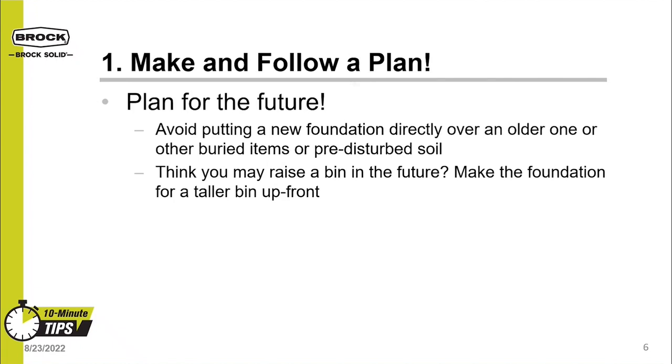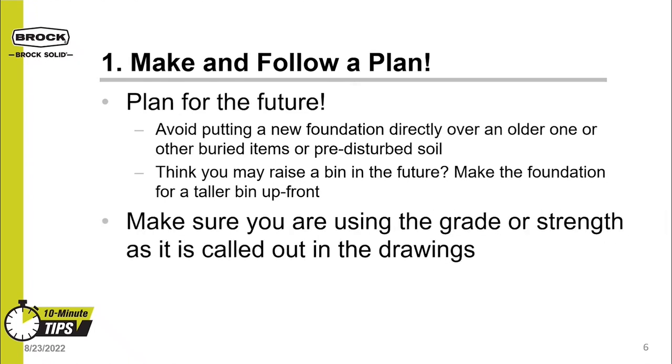The next part of following the plan is to plan for the future. Choose a good spot for your foundation — don't put it over an older foundation or buried items such as gas tanks or tree stumps. If you're planning on making your bin taller in the future, design the foundation for the taller bin up front. This will keep you from having expensive bin analysis and retrofits later on. Also make sure you are using whatever rebar grade is called out on the drawings — don't substitute a grade 40 rebar with a grade 60 just because the 60 is stronger.